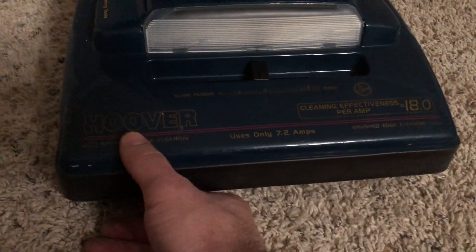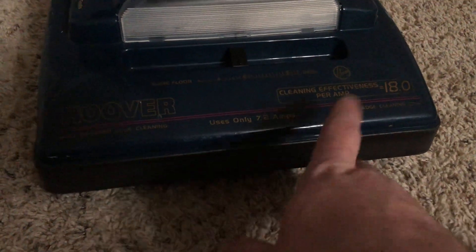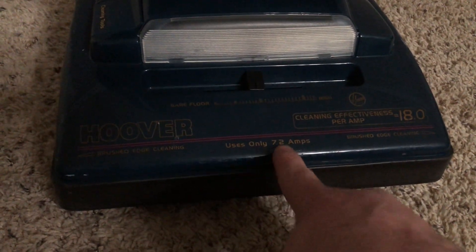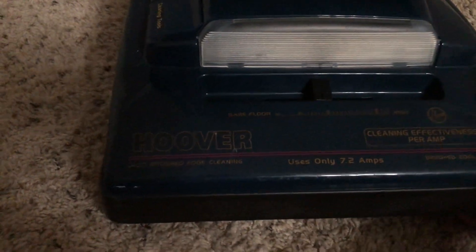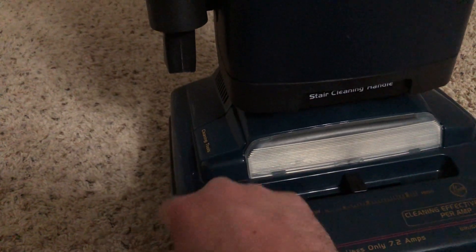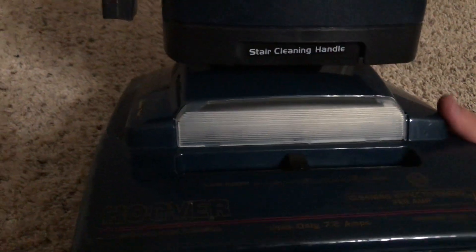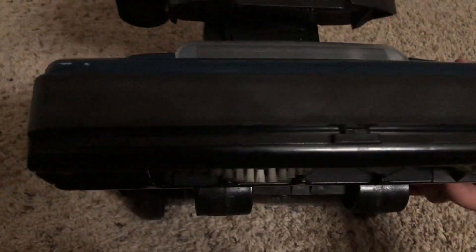Every Hoover symbol right over here. Brushed edge cleaning on both sides, and it uses only 7.2 amps, so it is quite energy efficient as it says on the bag door. You also have your little cleaning tool door that opens right here to attach your hose to use the onboard tools. Now let's go ahead and flip this thing down to show you the underside.